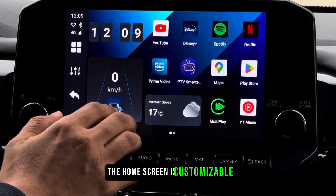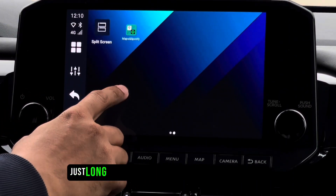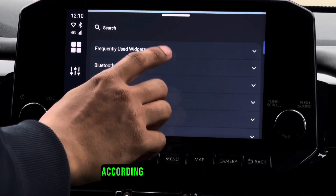The home screen is customizable — you can add new pages as well. You can also add widgets by long tapping the screen and choosing the one you like, and design your own page according to your tastes and needs.